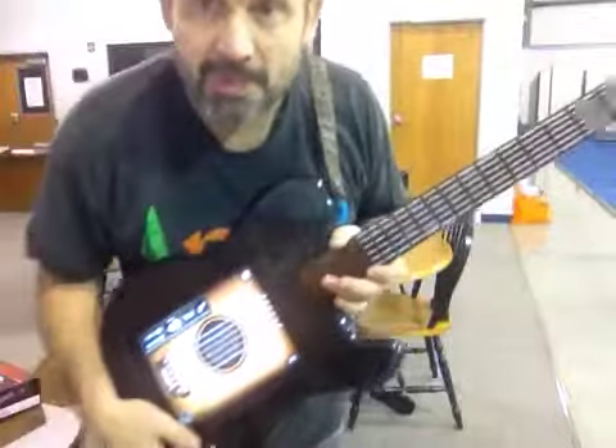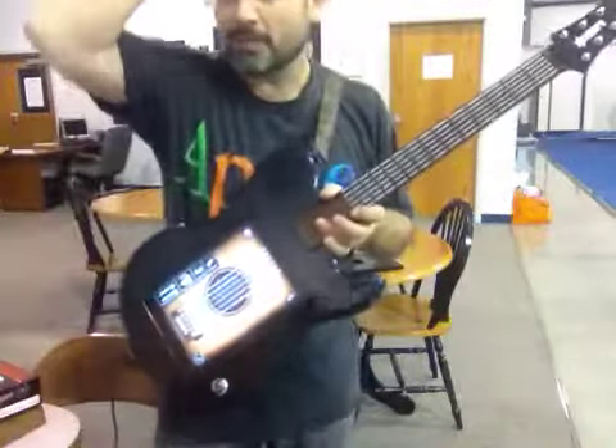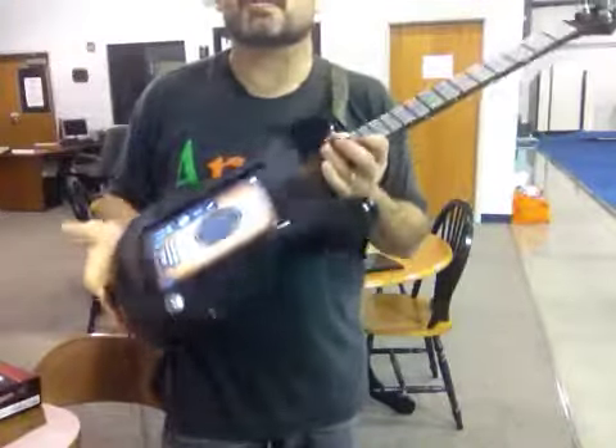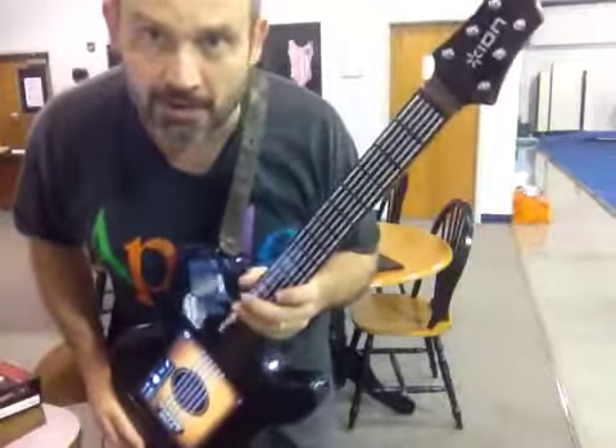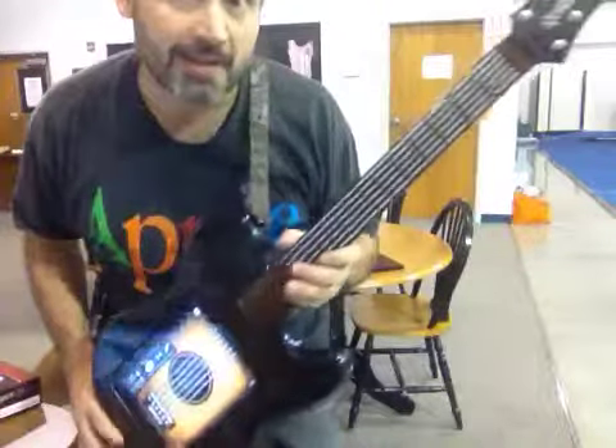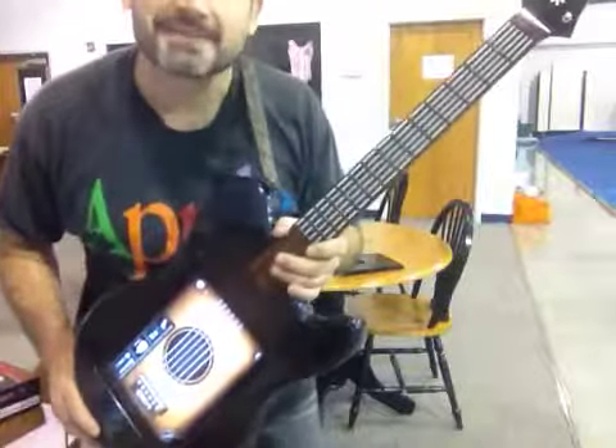I've literally been playing this 10 minutes. I know it's going to require a little bit of practice, but for $129, well worth the money to get started and kind of playing with this hybrid thing between the iPad and the old school guitar. I'm not going to throw away my guitars, but I'm definitely going to play with this thing. See ya.